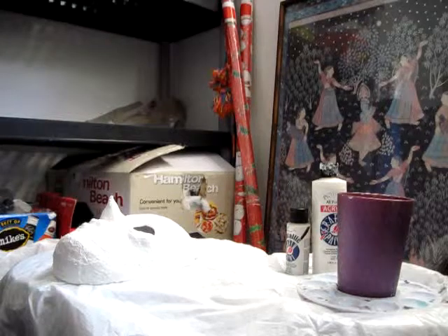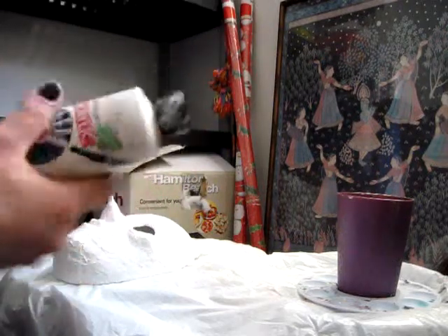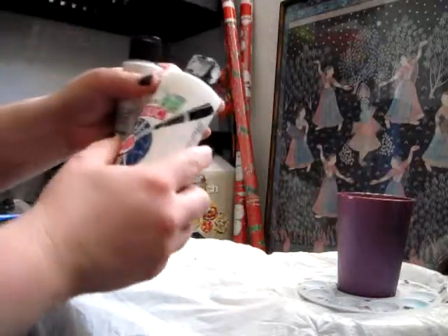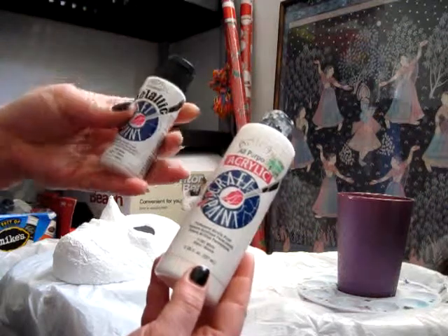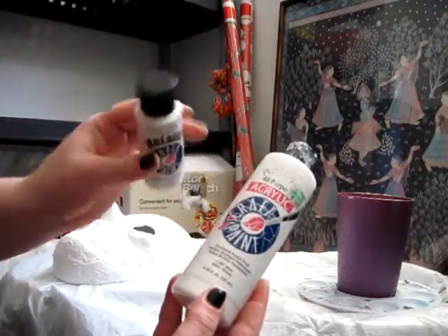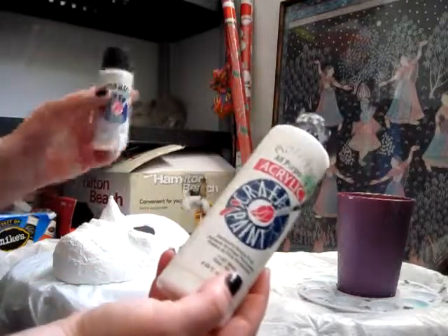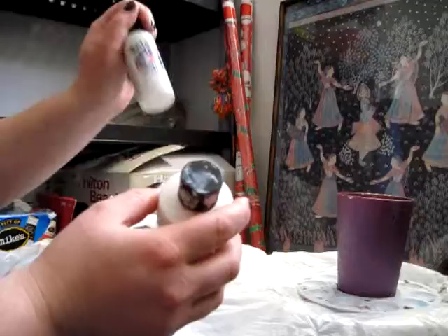The first thing we're gonna want to do is mix ourselves up some paint after we decide what basic color we want him to be. So I'm gonna take some white and some metallic white because I want it to have a slight pearlescent quality with the base coat. I'm gonna do mostly white with just a drop of metallic white.